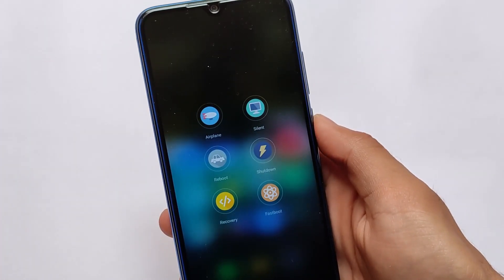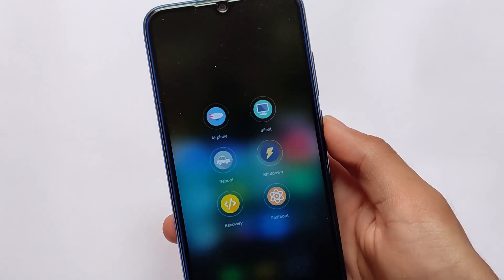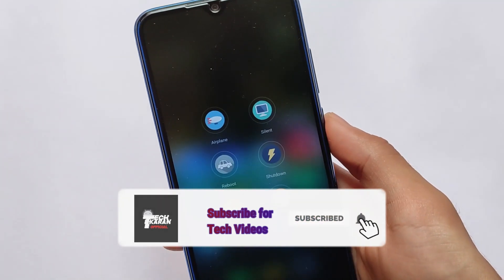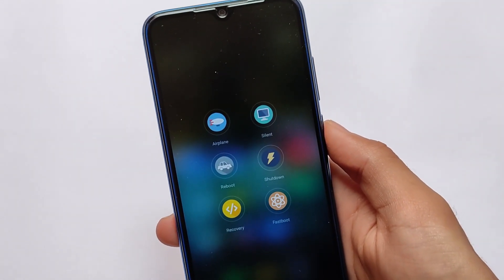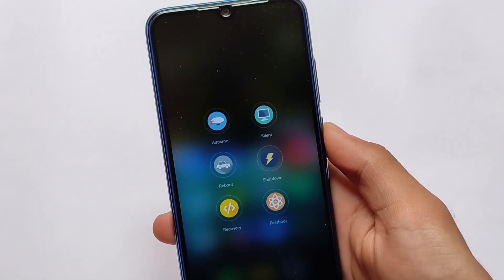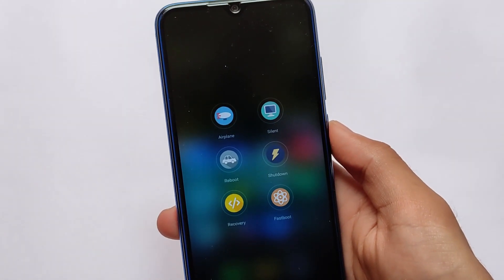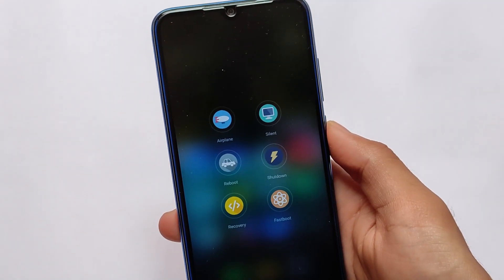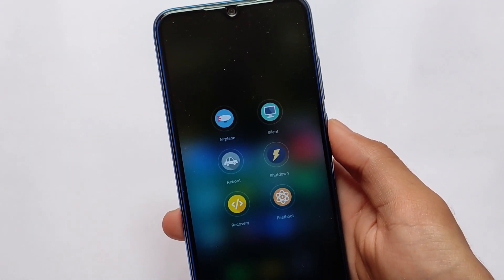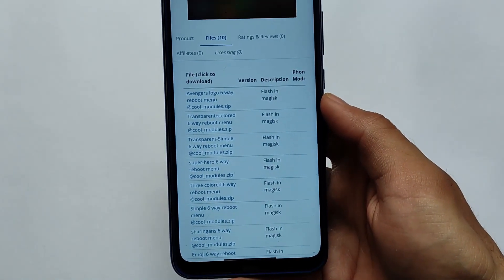What is up everyone, this is Siran here, welcome back to Tech Current YouTube channel. A very interesting kind of power menu is here for your Xiaomi device if you're using MIUI 12 or MIUI 12.5. It should work on your device. We have 10 kind of styles available which are quite interesting. All credits go to the developer who made this possible. The link will be provided in the description.